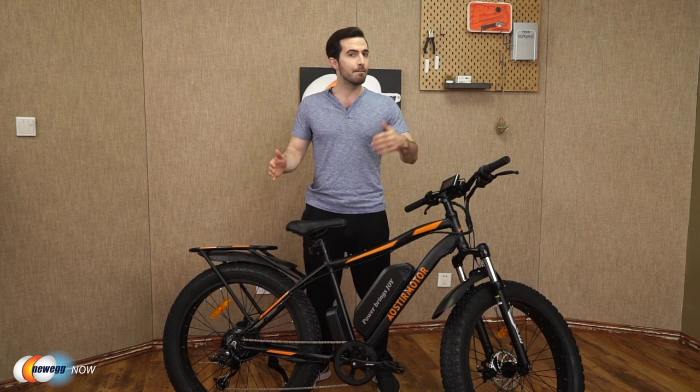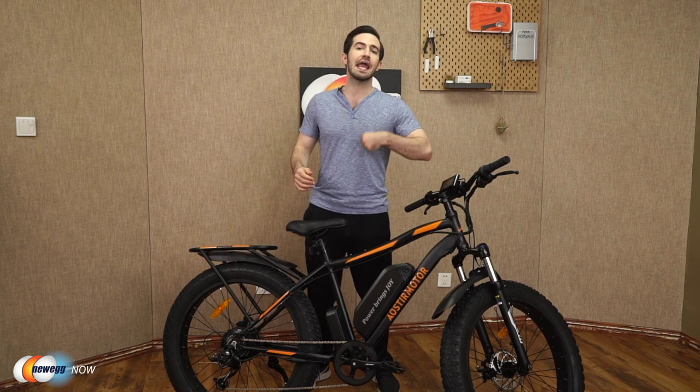In the box, you get the e-bike, battery charger, tool kit, and user manual.